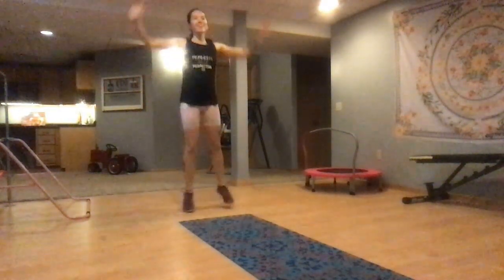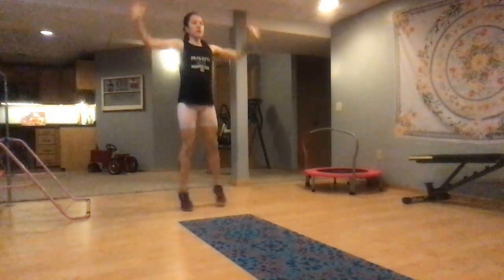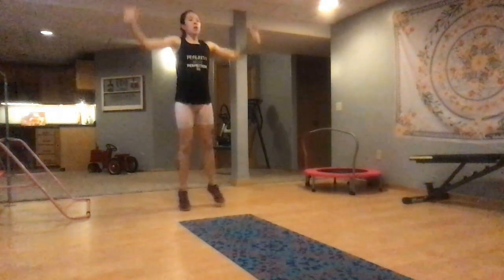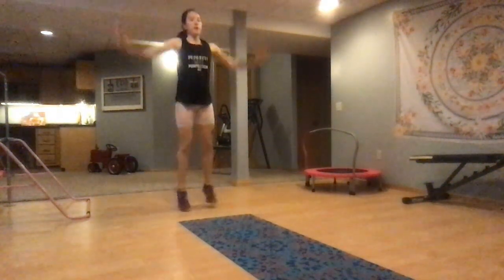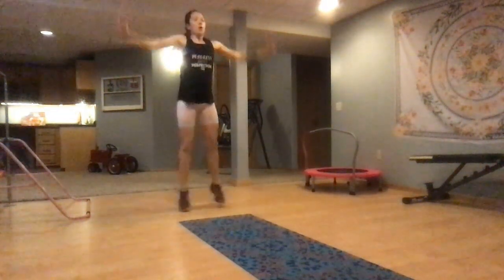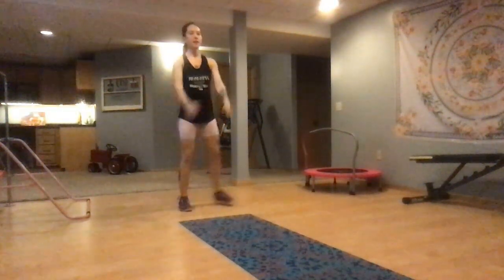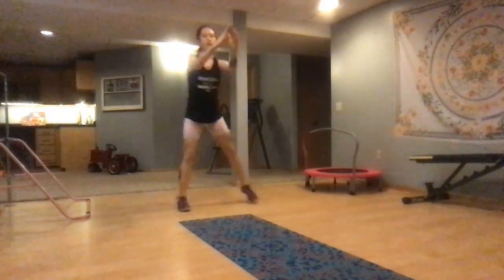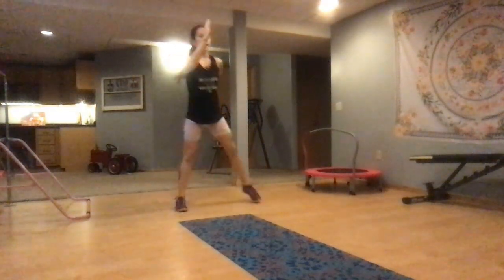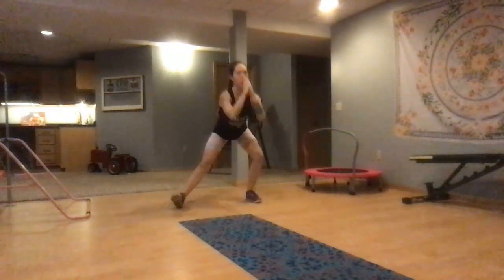Deep breathing, stay focused. Keep it up. 10 more seconds and we're going to head into some lateral lunges. 3, 2, 1. Out to the side, drop your butt, come back up. Now you want to focus on getting your butt back, hinging at the hip, not just bending at the knee.